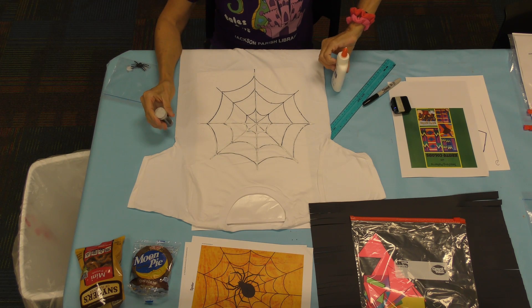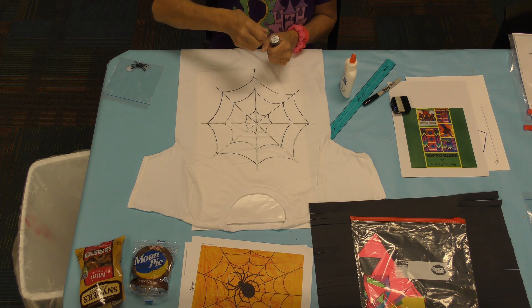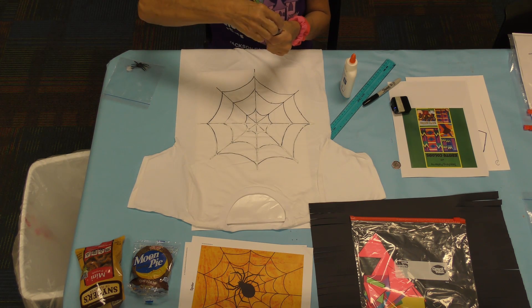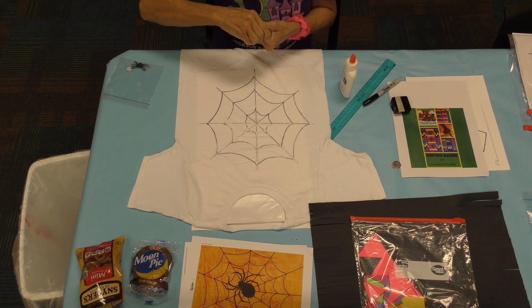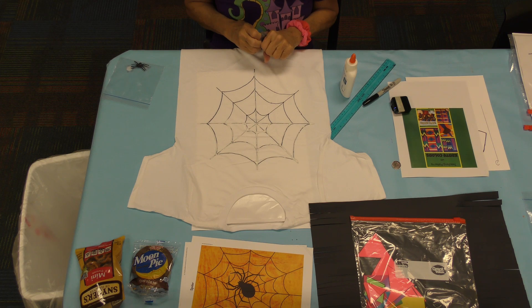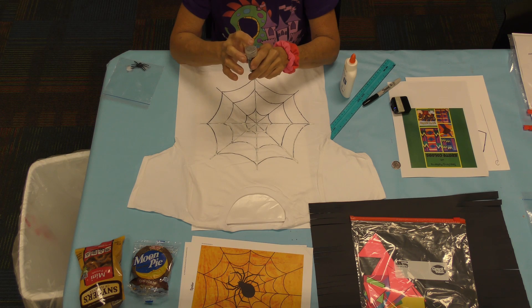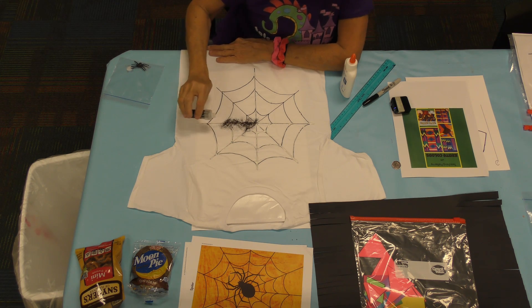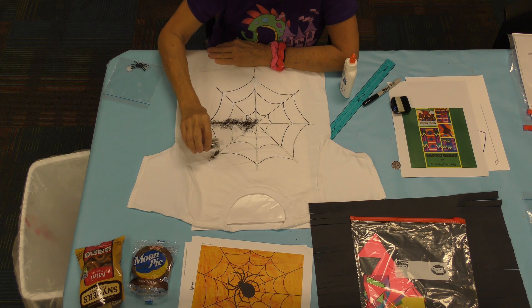Now all you have to do is open up your glitter. Peel off the top — it's super easy to peel off. Don't spill it. I picked a dark color. Go to the sprinkle side and open it like that — don't go to the pour side. If you pour it, it's going to be way too much and you'll waste a lot of glitter quickly. Now sprinkle on top of the glue. See what I'm doing? You might want to go sideways so you don't waste as much. Sprinkle on top of the glitter lines.